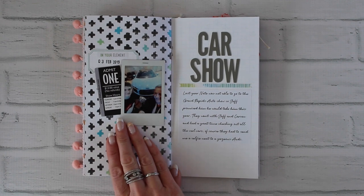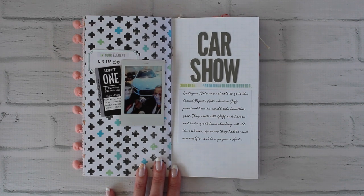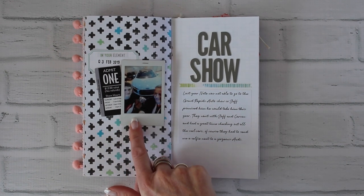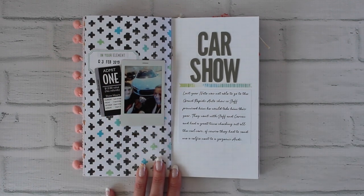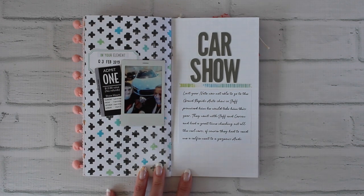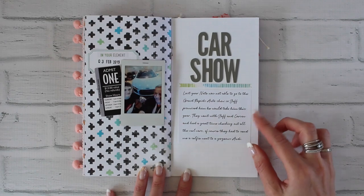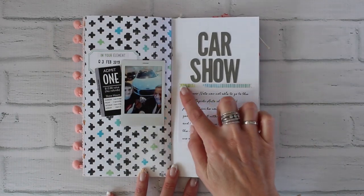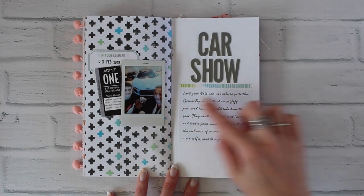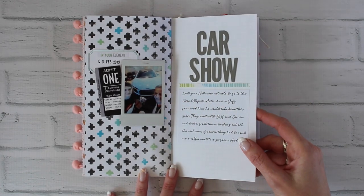This is a neat example of how to use ephemera. If you go to a concert, a movie, or any kind of event — Jeffrey and Nate went to a car show and saved the tag — you can just tuck that right in. It's a fun way to keep those little bits of ephemera with your memories. I also added a little label with the date and some journaling. There was a sticker that I notched on each end and it made a cute little banner to underline the title.